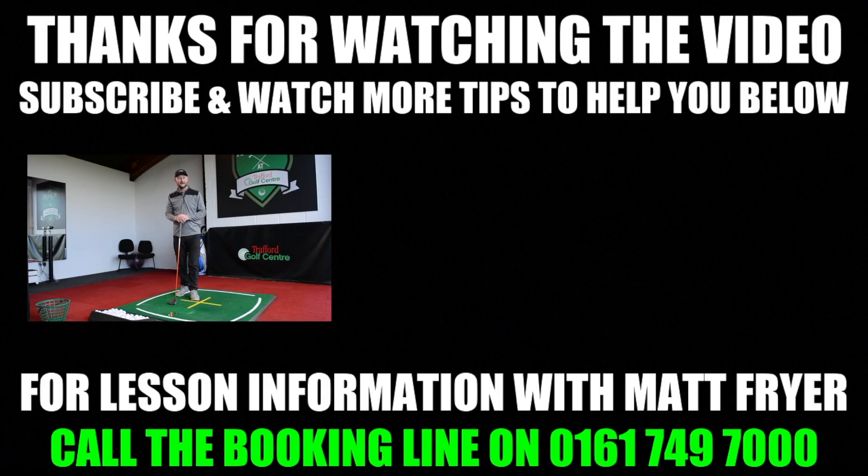Guys, if you think this tip is going to help you, give that like button a smash for me. If you want to subscribe to the channel, feel free — loads of tips to help your game and it's completely free. If you do want to come and see me down at Trafford Golf Center, the information's down below. Thanks for watching and I'll see you in the next one.